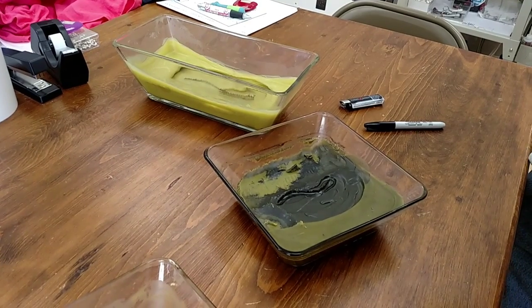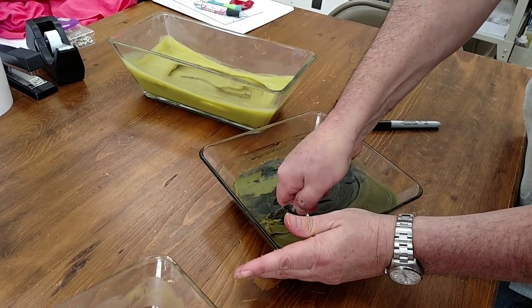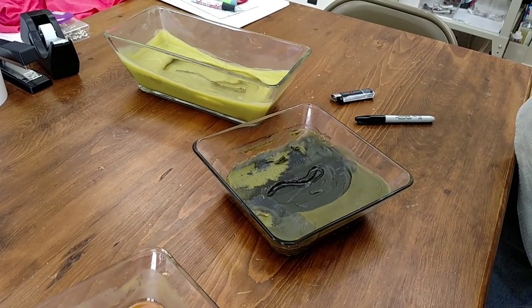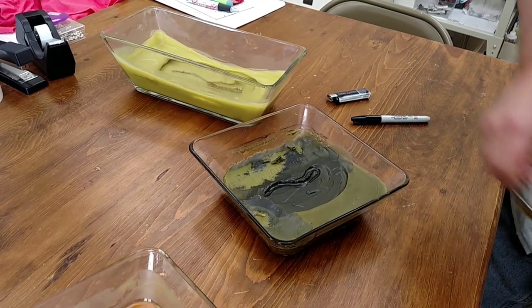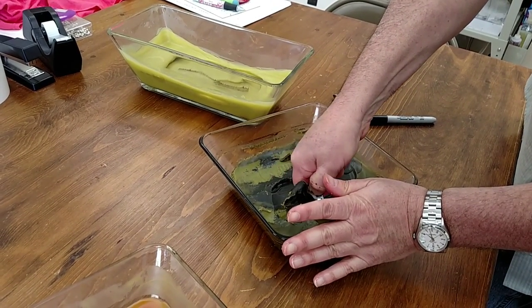Just keep doing this. It's going to look a little bit messy, but the first time that you burn it after you do all this, everything will even out. You really have to get all this wax out to save your candle. Otherwise, you basically have just a ruined candle.